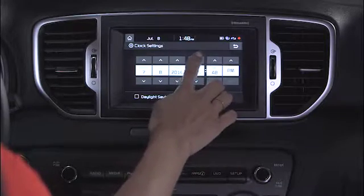To adjust the time, just press the up or down arrows.